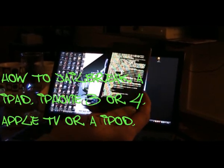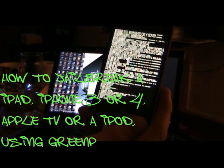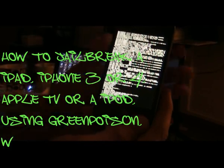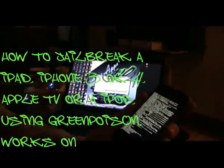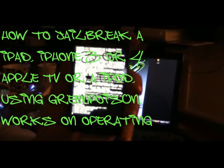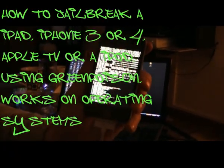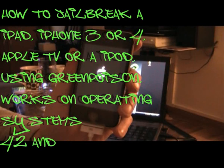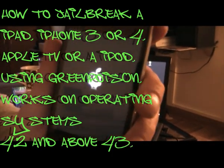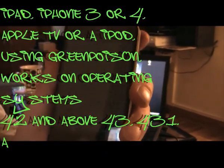Let this finish and just let it run through. Zooming in on the computer, it tells you that it's successfully jailbroken and you can quit the program. It's just the iPhone itself that needs to finish — just takes a few seconds. The Apple logo changes into the GreenPois0n logo.